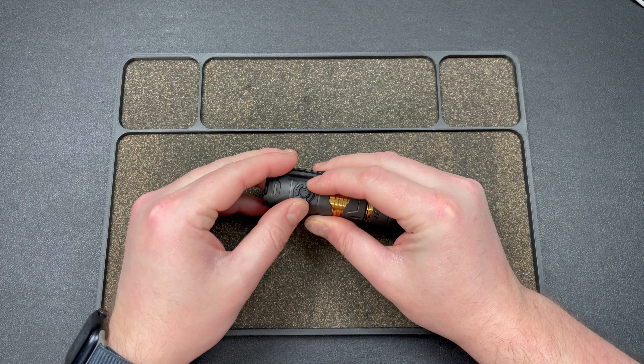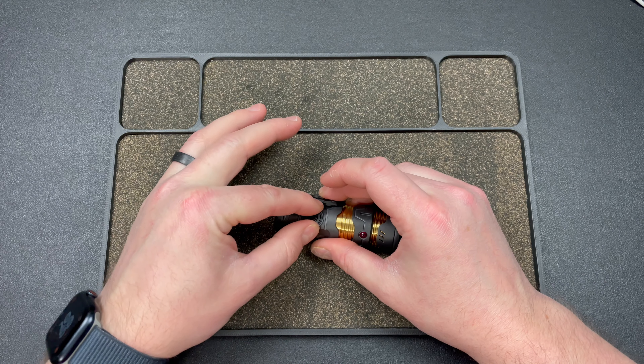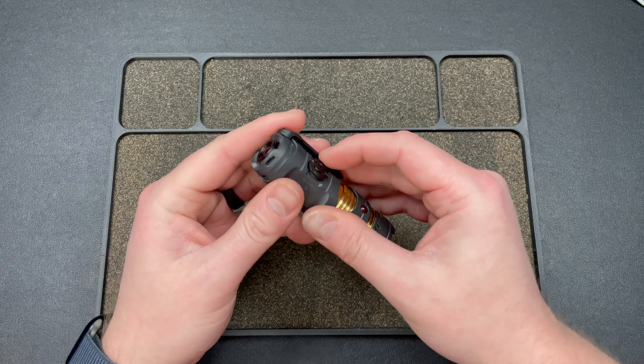I accidentally unscrewed the clicker, so let me tighten it back down. There we go — sorry about that. So this part clicks, that part spins, and then this one kind of rotates — not spinny but it makes a motion. You get the idea.